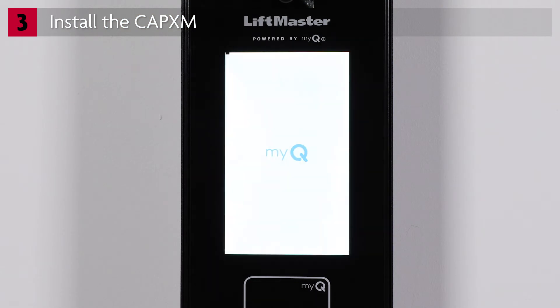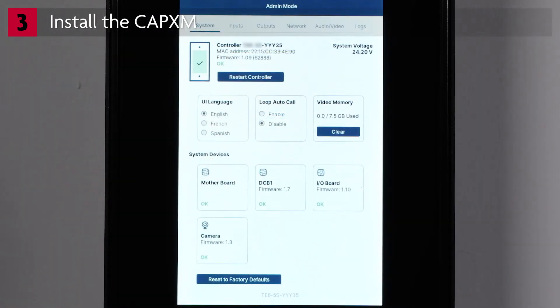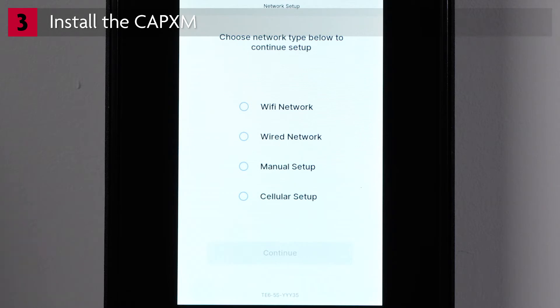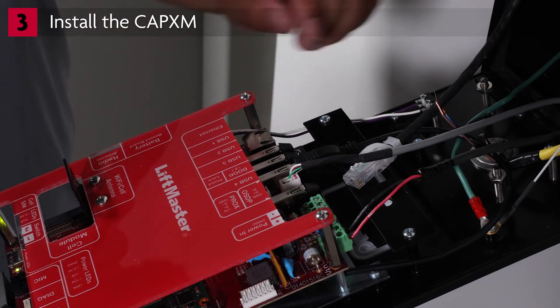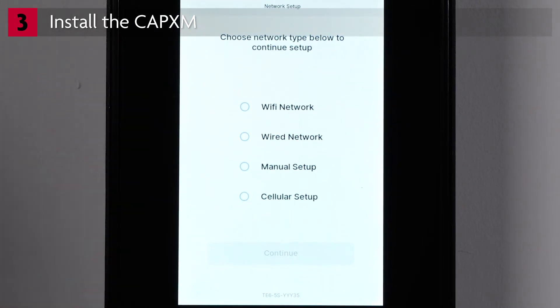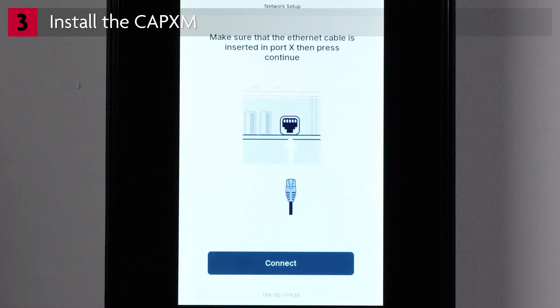The CAPEX-M will boot into admin mode. To set up the network connection, tap Network, then tap Change Network Settings. You'll be prompted to select the network type. There are three options: Wi-Fi network, wired network which configures automatically, or manual setup of a wired connection. If you're connecting to a wired network for automatic configuration, or DHCP, plug in the ethernet cable. Connecting to the network may take a few moments. The network status will show Connected. Tap Connect.